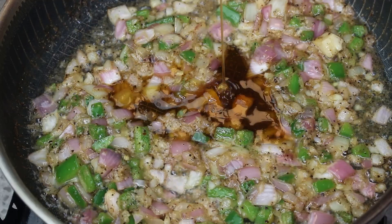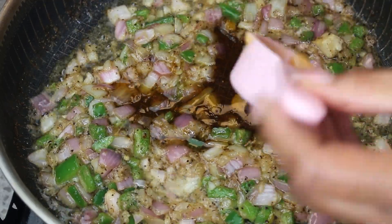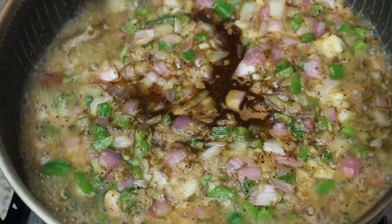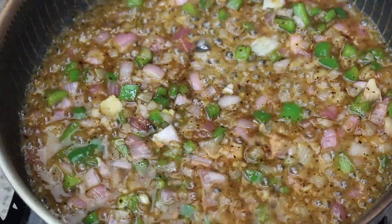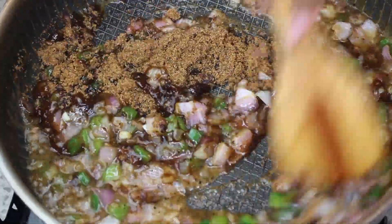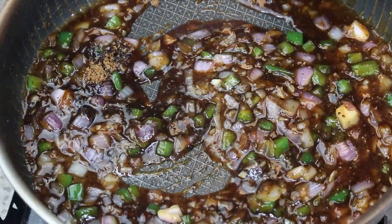Now I'm adding in some honey — and if you don't want to use honey, you can use maple syrup. Next, Jack Daniels is going in. You see that take off! I'm going to let that cook down a little bit, and then once that's done I'm going to add in some brown sugar and let this cook down until it thickens.